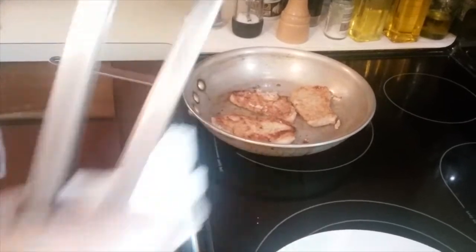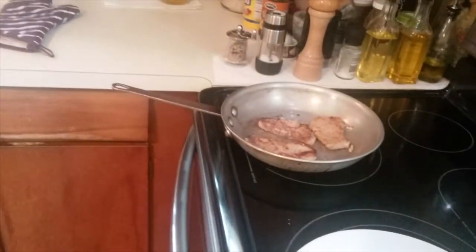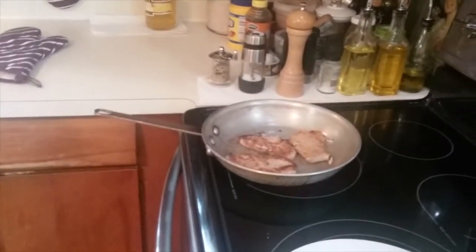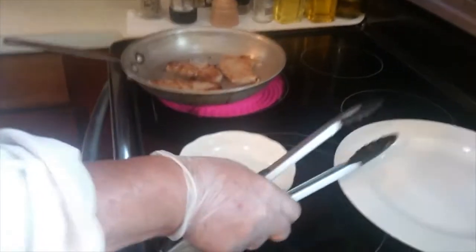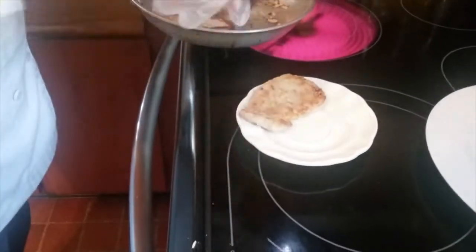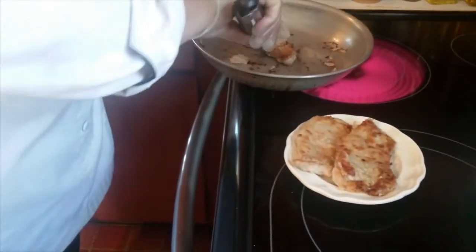So the next thing I'm going to do is take my pork and remove it. I'm going to use another plate — that way I can plate up my pork and it's all set to go. I'm going to take my pork out of the pan at this point and then deglaze my pan.